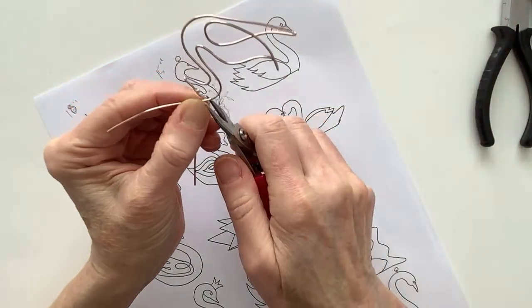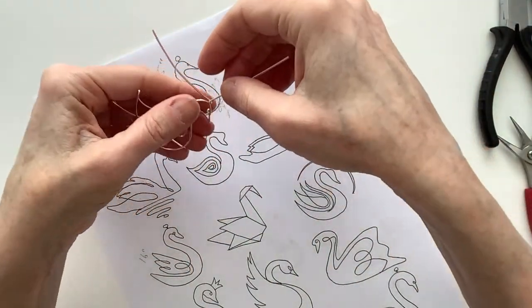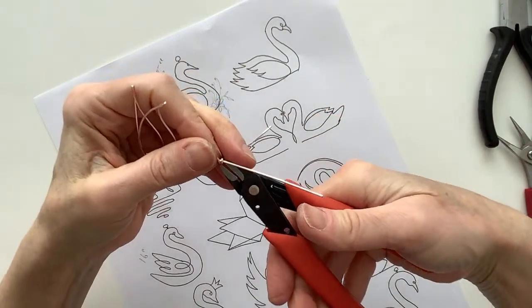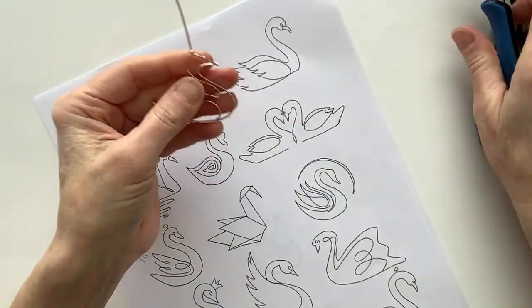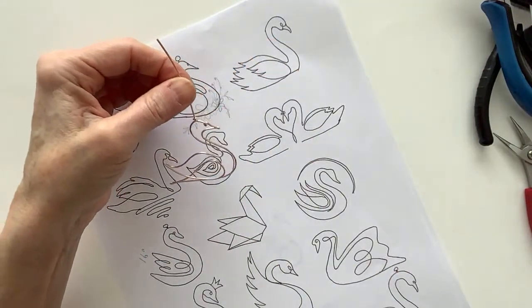That looks pretty good. We're going to take this, take the end and bend it around. And clip that end. And pinch that in a little bit. I also like the idea of doing a little crown on it — but that would be that one there. I don't know if I have any beads that are crown-like. I have this type of one, which looks more like a hat, or a bead cap. I guess I could make a bead cap or something and put it on.